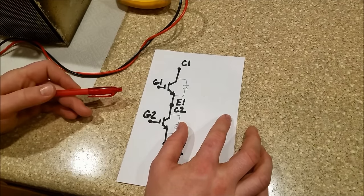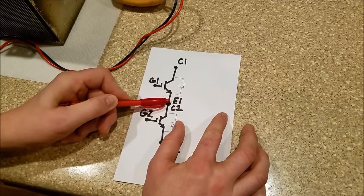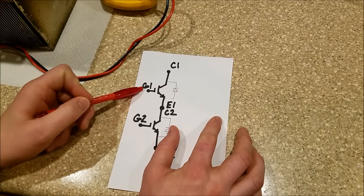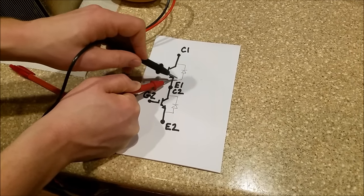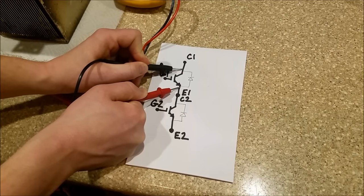The benefit of an IGBT is it can handle high voltages and high currents between the collector and the emitter, but it also can be biased on by a small voltage between the gate and the emitter. This diode protects the IGBT from reverse currents — it lets the current fly back, which is why they sometimes call it a flyback diode.